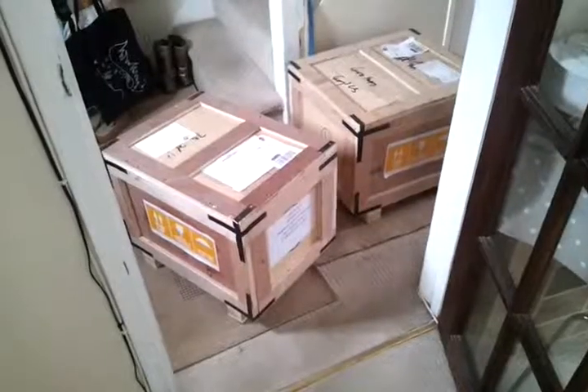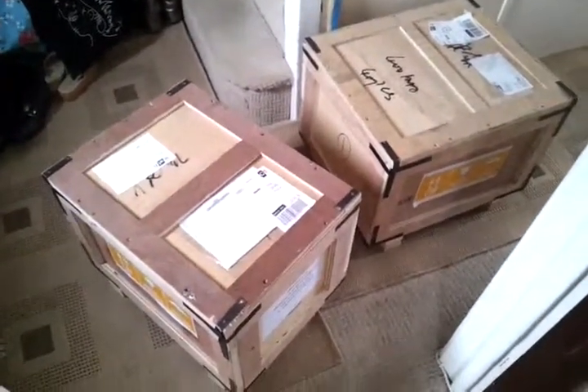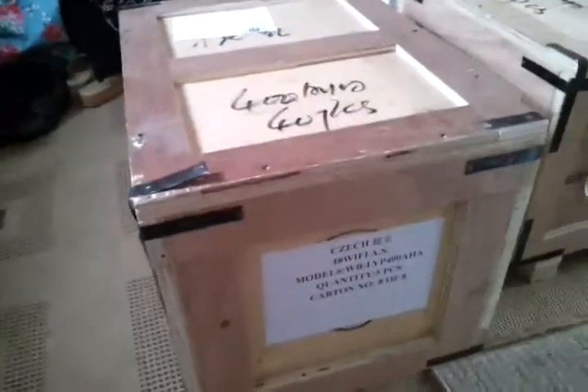It's new battery day. Lithium batteries have turned up — let's go open the box. And here they are: two crates with 8400 amp hour lithium iron phosphate cells. These things are very well packed; they come in a great big wooden box.